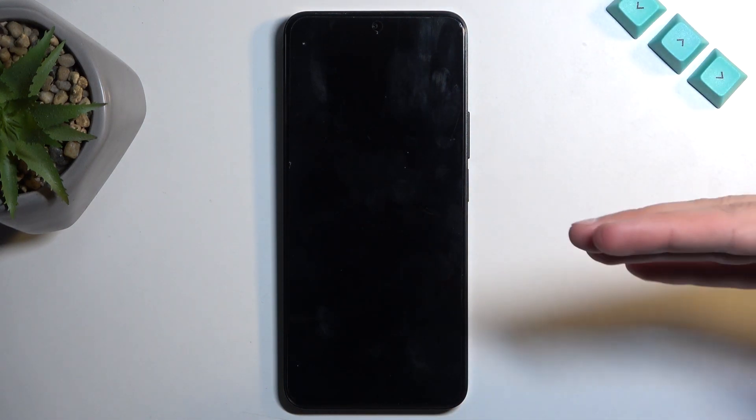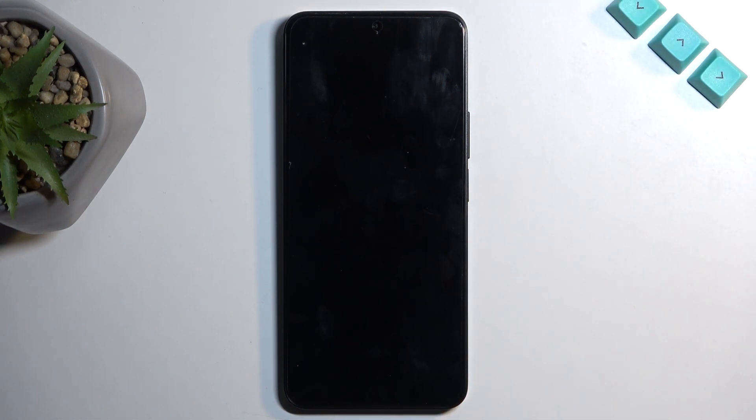There we go. Now it will take a little bit longer. It might look like the device is off, but it's booting up into recovery mode. Just give it a solid 10 seconds.